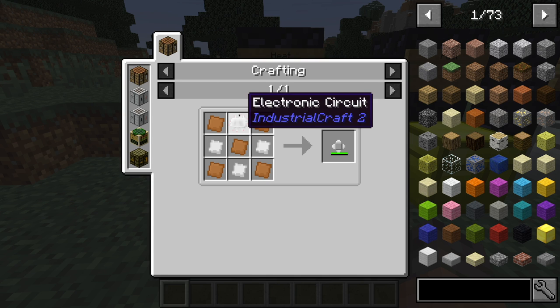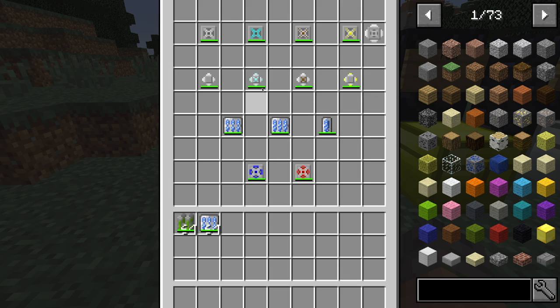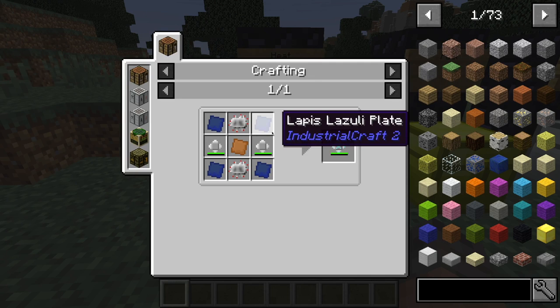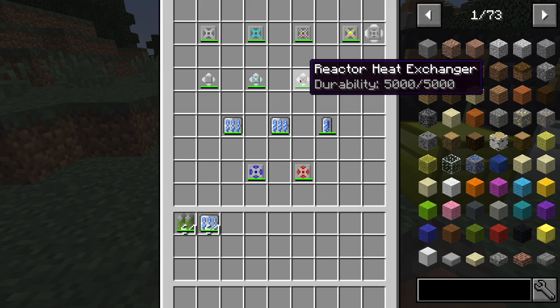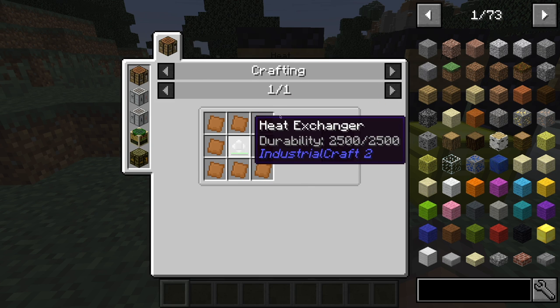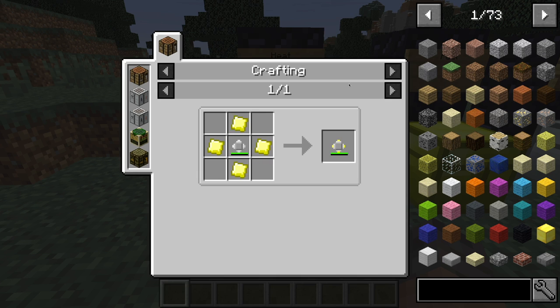To make the basic heat exchanger, you need an electronic circuit, five copper plates, and three tin plates. The advanced one is four lapis lazuli plates, two normal heat exchangers, two electronic circuits, and a copper plate. To make the reactor heat exchanger, it's eight copper plates and one heat exchanger. To make the component heat exchanger, it's four gold plates and one heat exchanger.